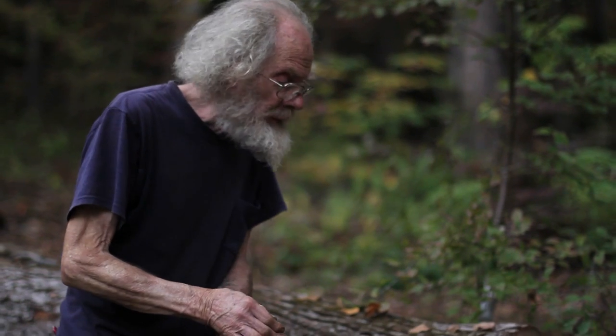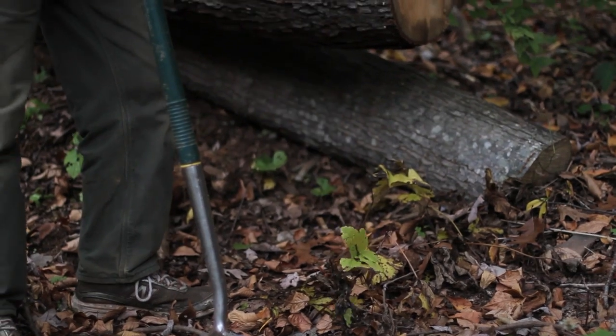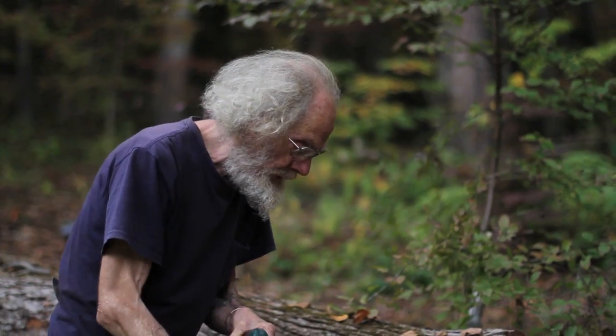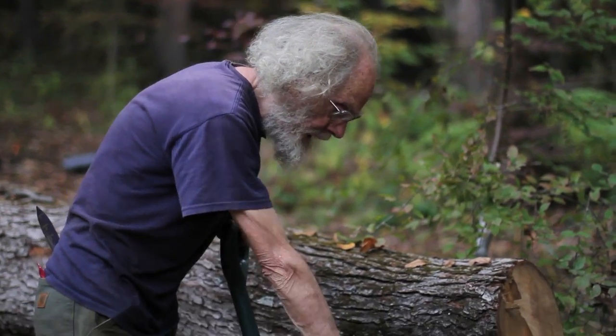I want to look at propagating a couple of woodland perennials. This here is Hydrastis canadensis, golden seal, a well-known southern Appalachian medicinal herb. It has antibiotic properties and is very good for any kind of infections, internal or external, and they're dying down right now.